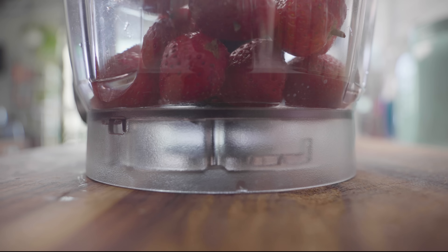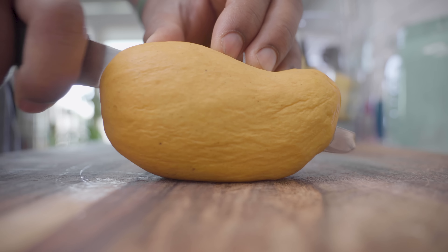Let's make fresh fruit roll-ups. In a food processor, I'm adding strawberries, leftover pineapples, and I'm cutting up a mango.